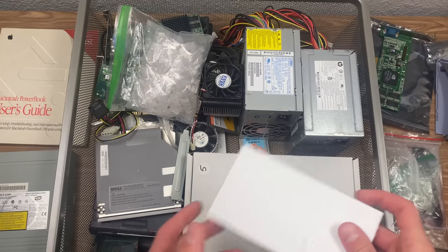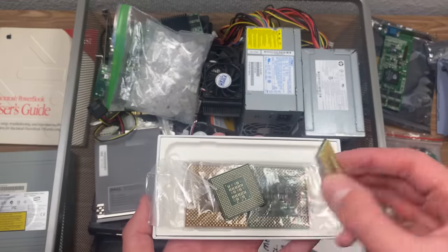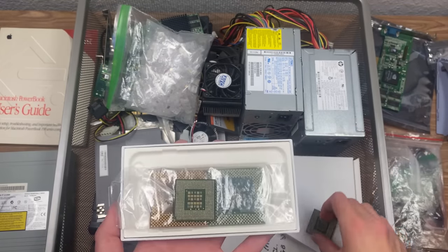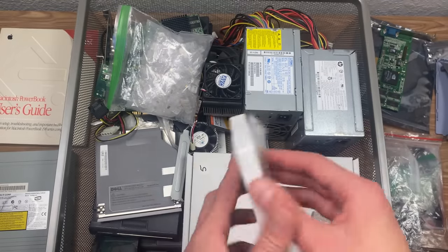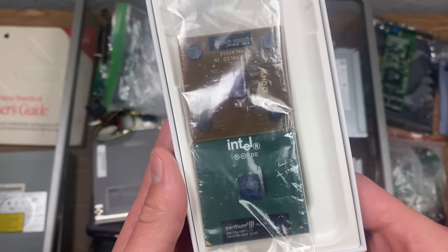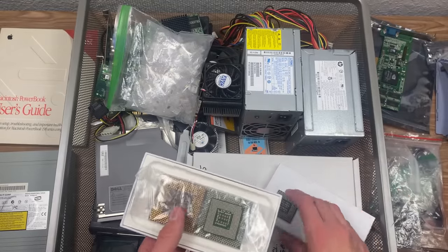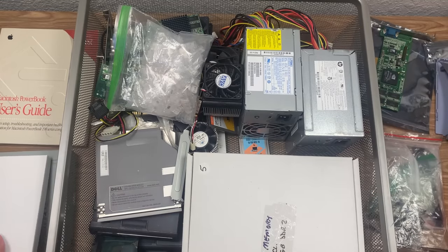Next we're going to be getting into some CPUs. This is my little CPU box and I've got two CPUs in here — both are Pentium 4s. I think one of them came from an HP machine. Then we've got some older style CPUs that are pretty cool: a Pentium 3 right here, and this right here is an AMD CPU — assembled in Malaysia. I've just had these in here because I haven't had a use for them, but I've kept them in this little box so they stay safe and secure.